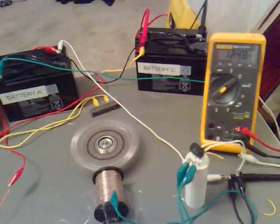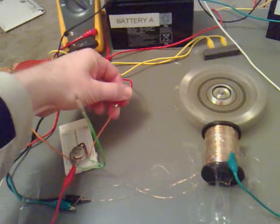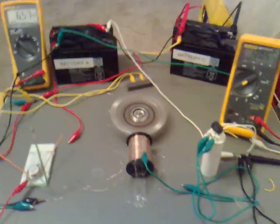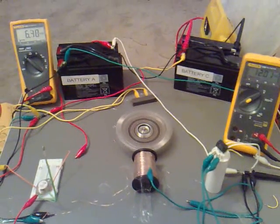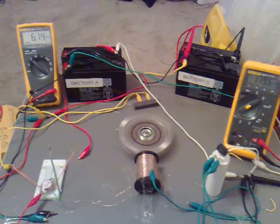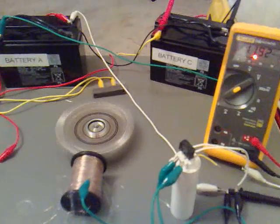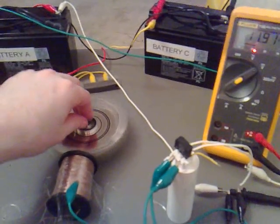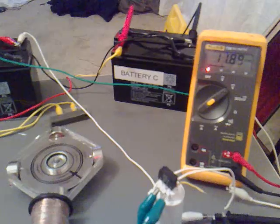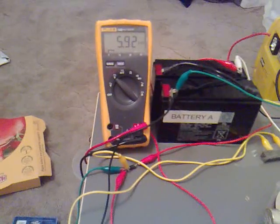What I'm going to do now is disconnect it and see what the true voltages are of these two batteries. You can see it's slowing down. Right, at the moment we've got 11.89 volts across battery A and 5.92 volts.